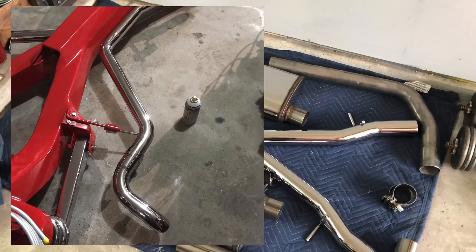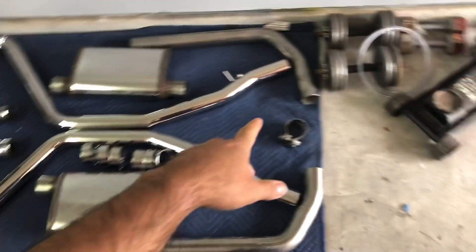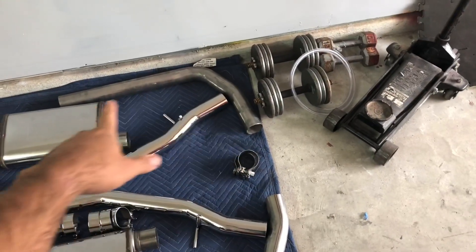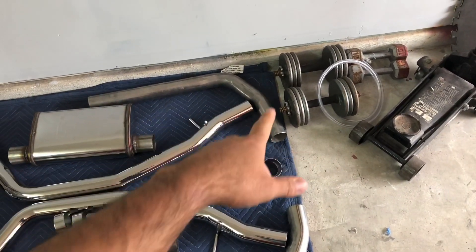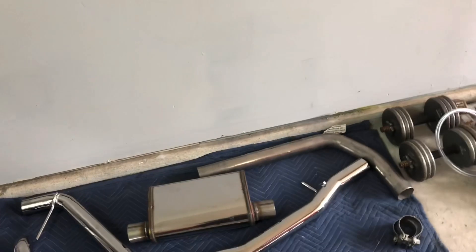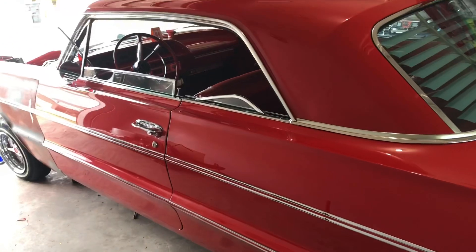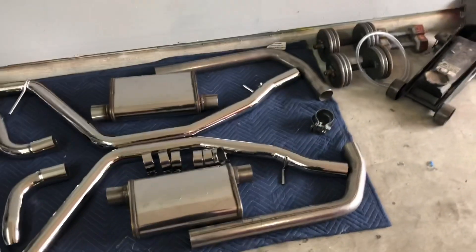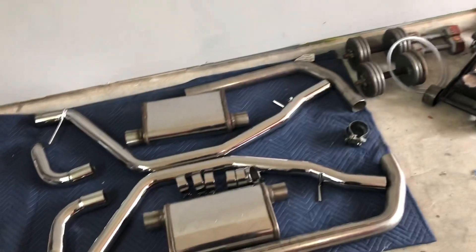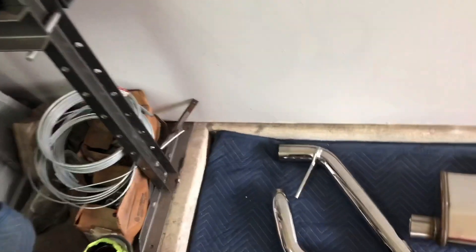It fits good, it looks good — I just took it off for transport. So now I have to get these bent. I was trying to get this car to the exhaust shop, which would've meant putting it on the trailer, taking it to the shop, putting it on the lift, and getting these pipes bent. But I haven't been able to get a hold of the exhaust shop.